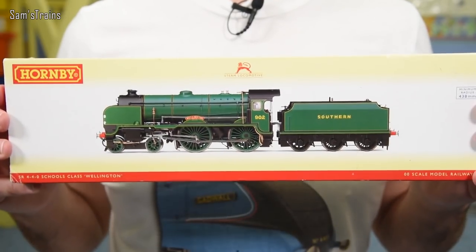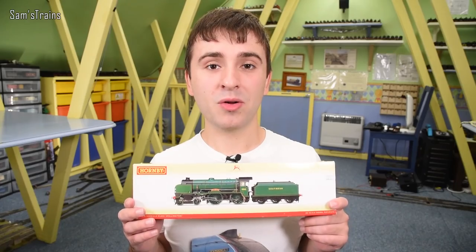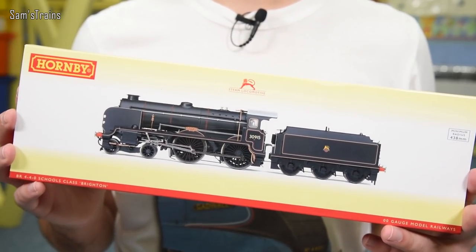The loco I'm going to be reviewing today is one that I bought at a train fair a little while ago, and it is this — a Hornby Schools class from the Southern Railway. Now you might remember I've reviewed one of these before; the one I reviewed last time was a very nice looking BR Black Schools class, however when I got it out of the box it was a bit of a disappointment — in fact a disaster.